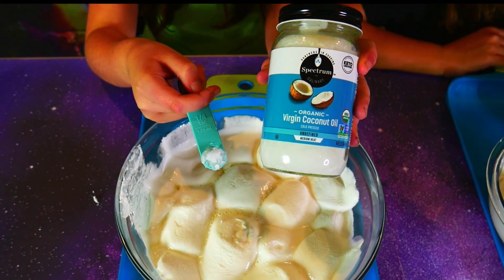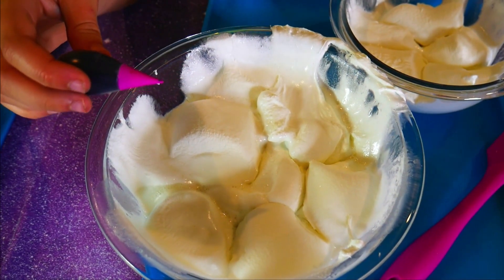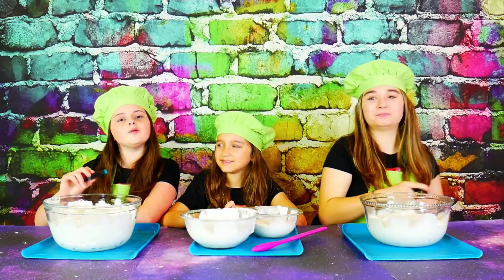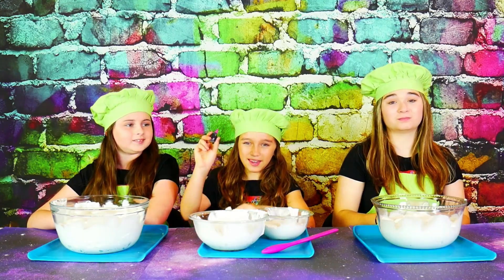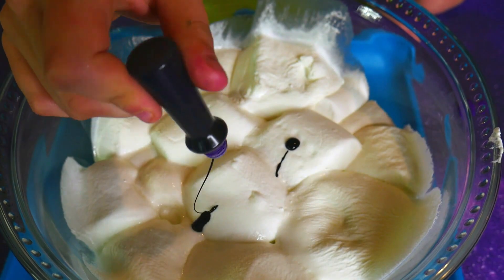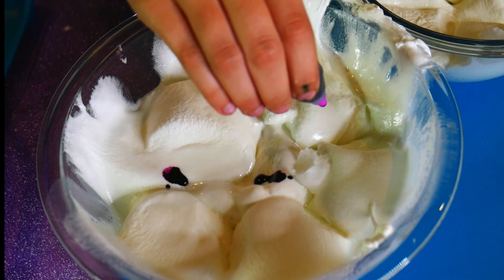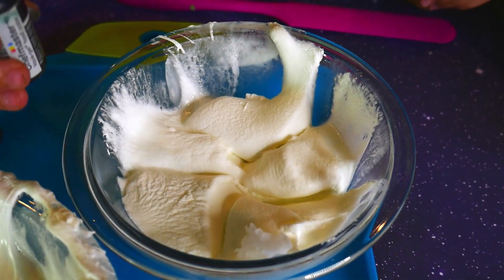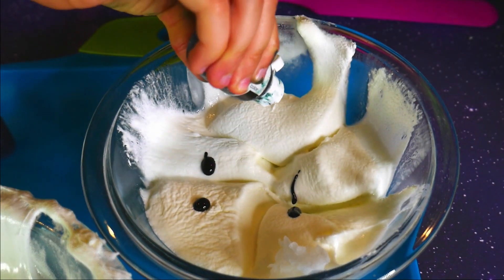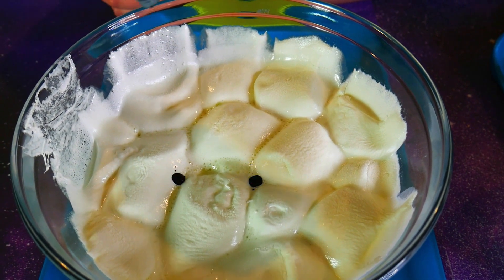Now that our marshmallows are nice and melted, we're gonna add a quarter teaspoon of coconut oil. And then we're gonna add our pretty galaxy food coloring. I'm gonna be adding a galaxy purple. I'm gonna be adding a galaxy teal. And I'm gonna be adding a galaxy pink and black. Here comes my pretty purple — that looks so pretty. Here's my pretty galaxy pink. That looks so pretty. And here comes my galaxy black. And now for my galaxy teal. I cannot wait to see how this slime turns out.